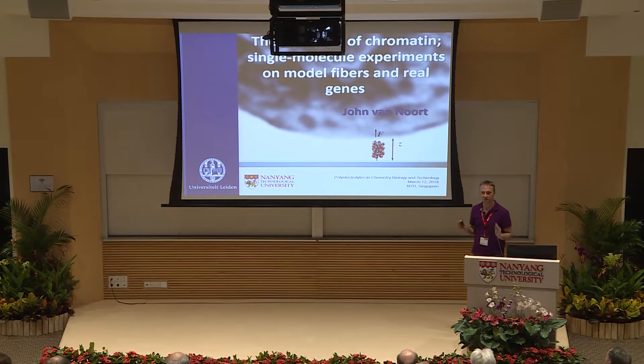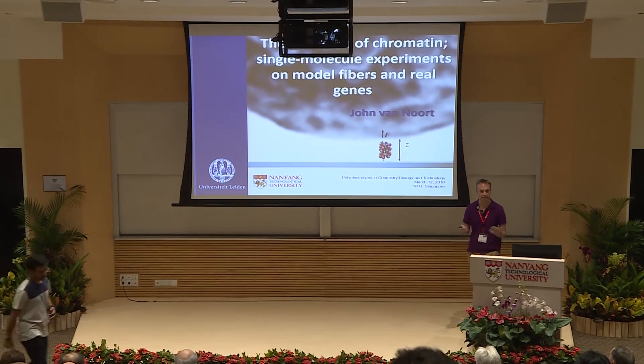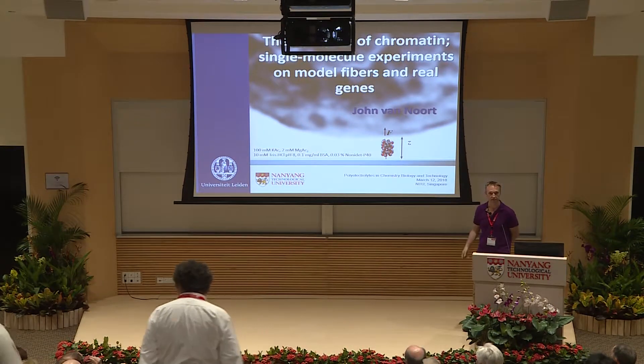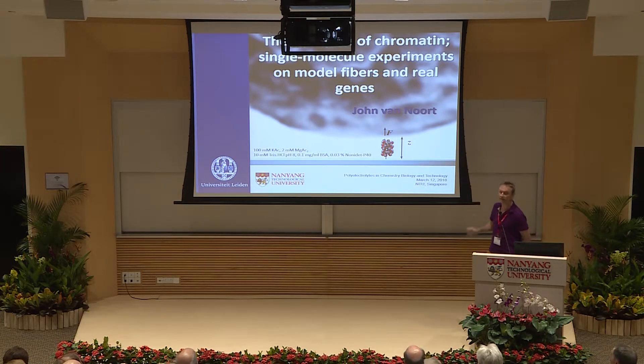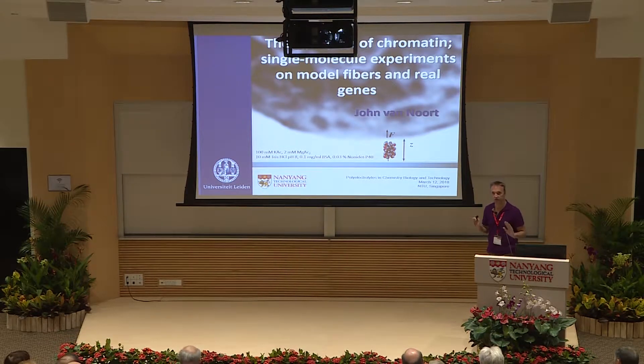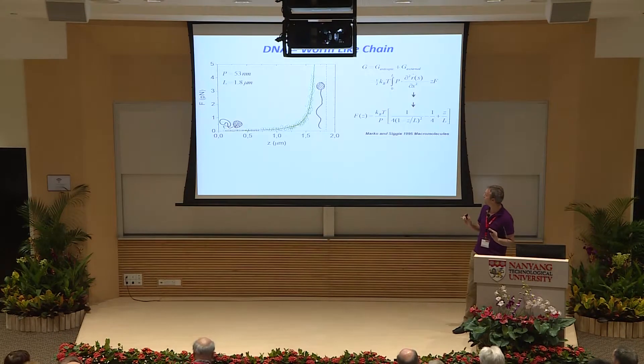Realizing that chromatin is one big polyelectrolyte with lots of charges around, I'm going to ignore most of it and just see the empirical observations. These are all the salt conditions we work in with our chromatin fibers. The experiment I'm going to talk most about is a single molecule pulling experiment with magnetic tweezers — basically a small bead about one micron in size, smaller than the nucleus of a cell, with a single chromatin fiber hooked up to it.